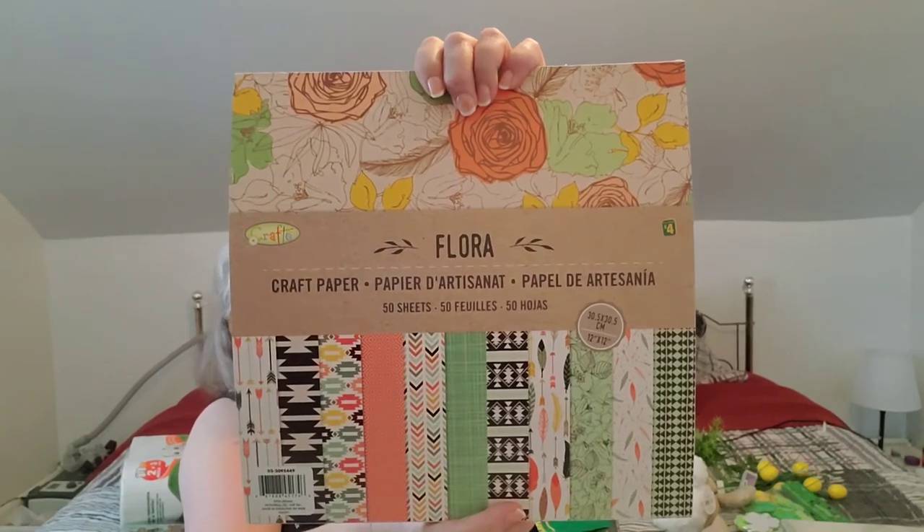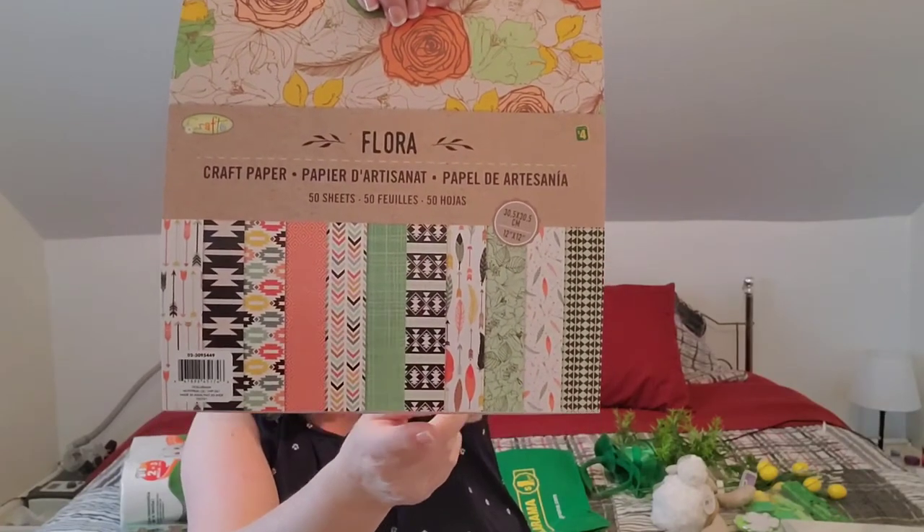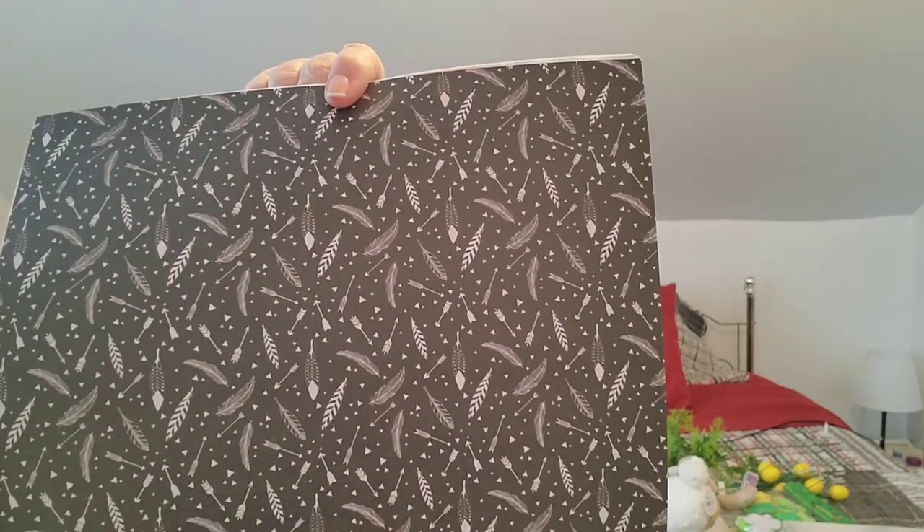I found two more new ones. This one is called Flora — I haven't gotten this one before. It's very very pretty. I love the arrows, the geometric patterns, and the feathers — oh my goodness, more feathers. And look at that — white on black feathers. That is gorgeous.